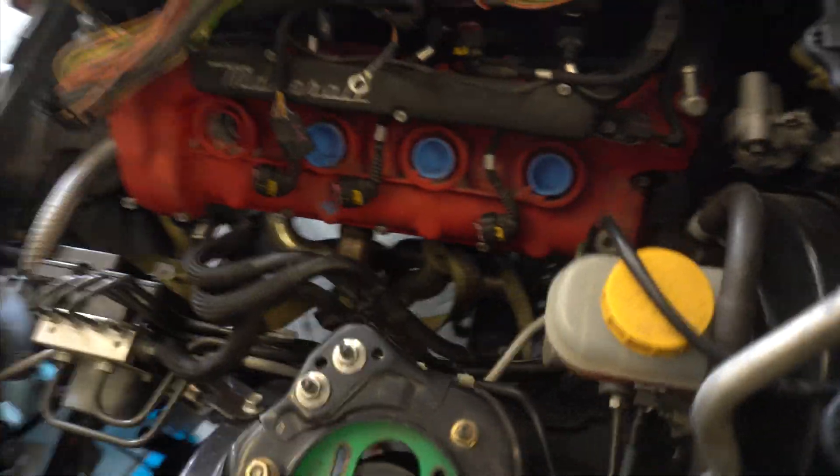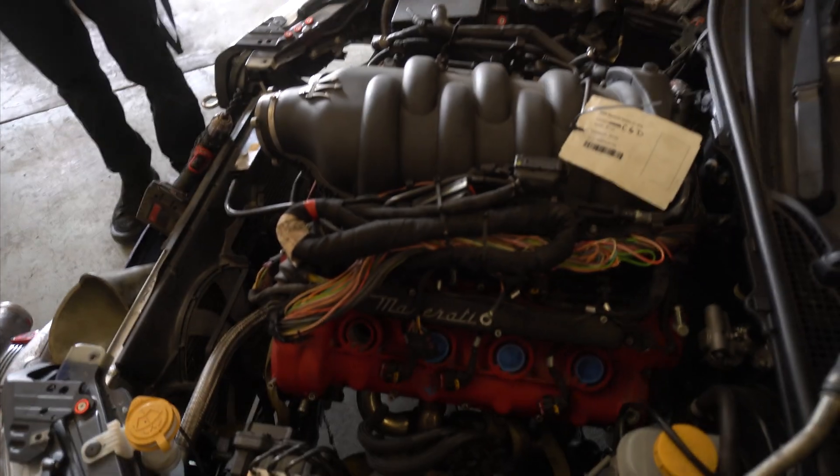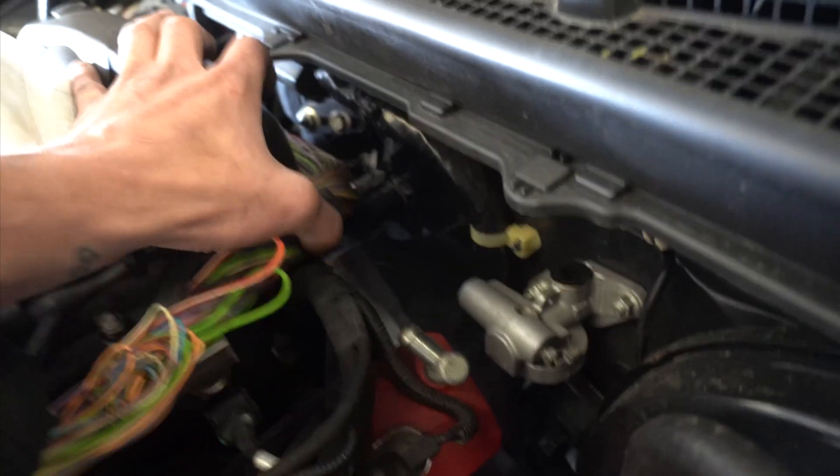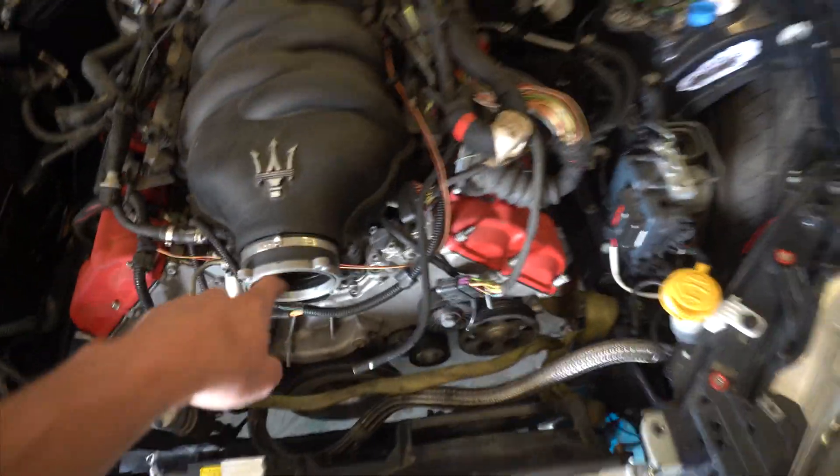Now we got the motor bolted up in its final resting place. Plenty of room for the header to do the loop. We got good clearance on everything. Do we even have clearance on the heater hoses? We put heat in this bitch — hell yeah. So we're going to put this Ferrari intake manifold on there.